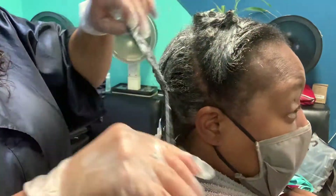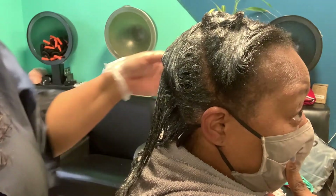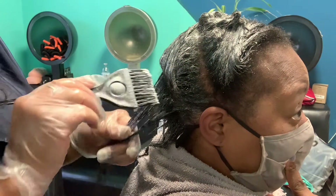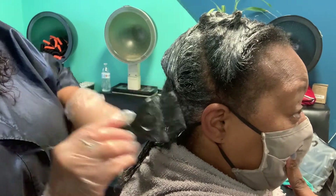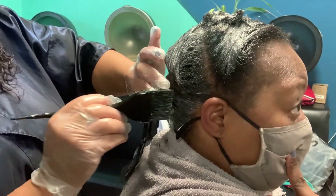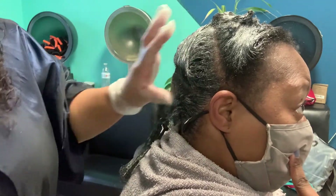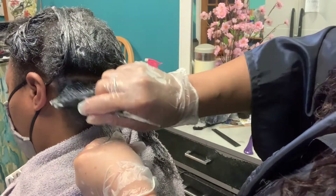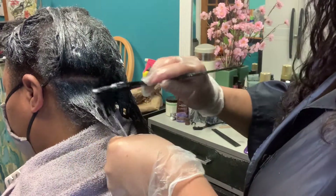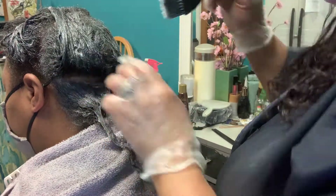This hair has been totally free of chemicals for at least four years and she's about ready for some changes. We're putting the relaxer right on all that root area.